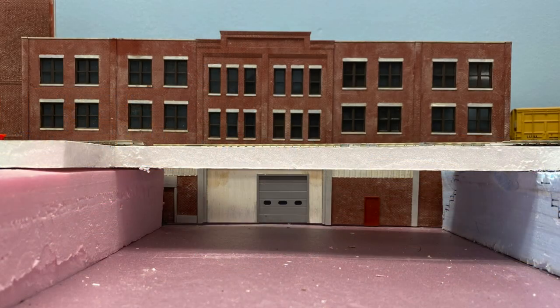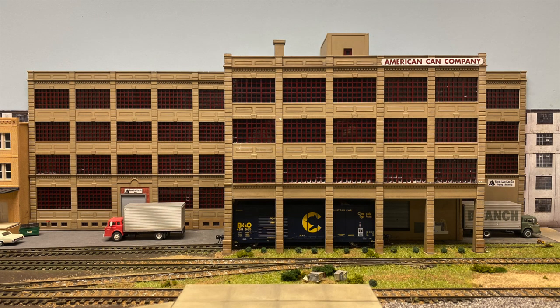In this video, we'll cover the construction of the kit bashed section. This building is different than previous kit bashes I've covered on the channel, because previously I've modified buildings but left large expanses of the kit's pieces intact, mainly modifying the layout and position of the walls. In this case, none of the wall pieces I used from the kit stayed in their original form, as we'll see.